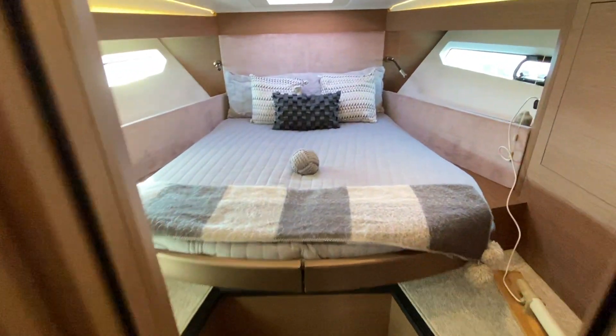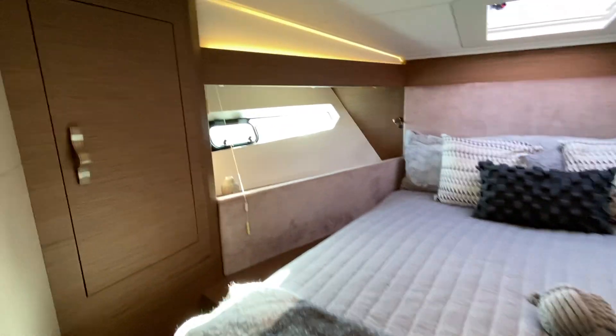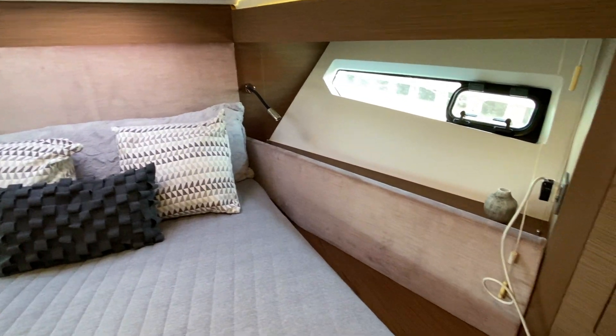We'll come through here to the forward cabin, which is really nicely fitted out with lots of lights, indirect lighting, LEDs for reading, and USB charging sockets. You've got hanging storage here as well, which is always important.